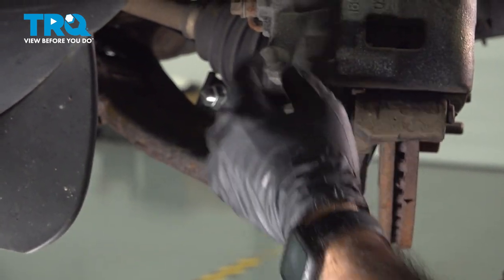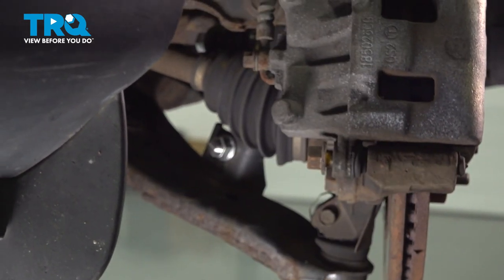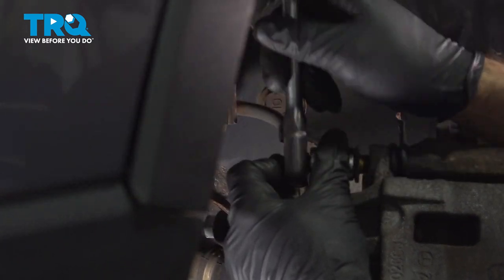We're not going to take this bolt out fully. Before we do that, we'll go to the top. Now that we're here, we can remove both of our bolts.